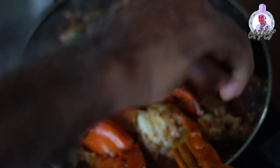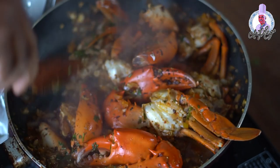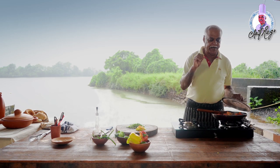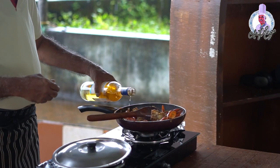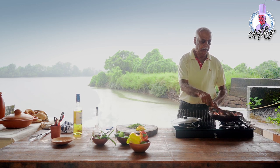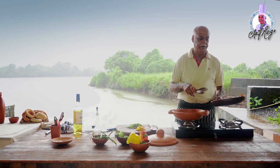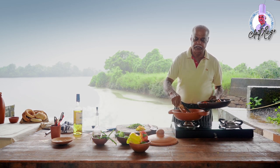The crabs are almost cooked. Now finish with a little bit of white wine and mix it well. It's ready — now put the crabs in the serving dish.